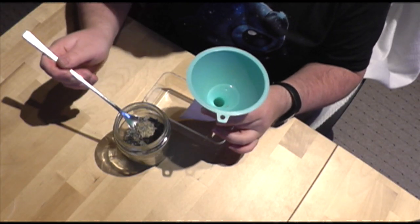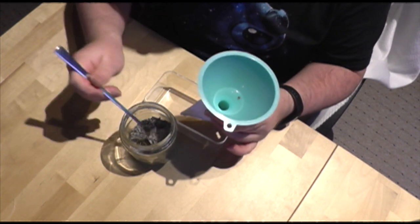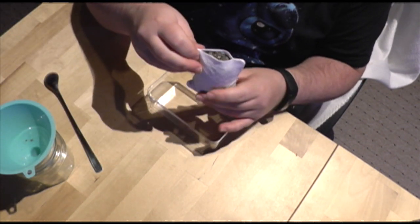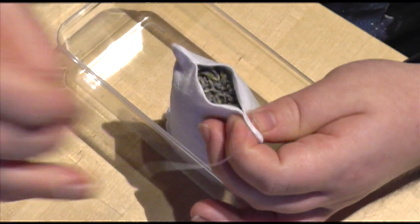If you have a funnel it makes filling them a lot easier, but you can make one from thick paper or thin cardboard by rolling a cone and cutting off the tip. Fill your sachet until it's full enough that it doesn't shake, but you can still squeeze it without anything threatening to break, and then secure it with a ladder stitch or a whip stitch.